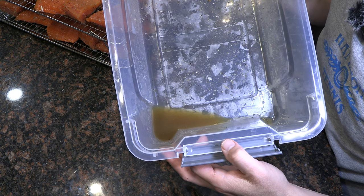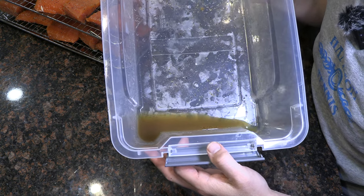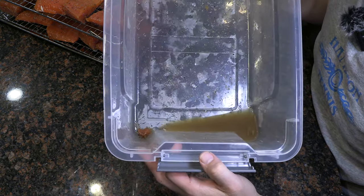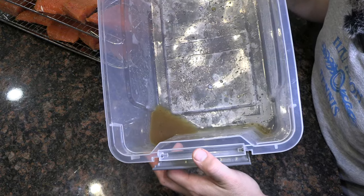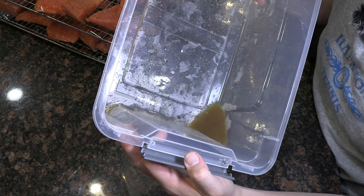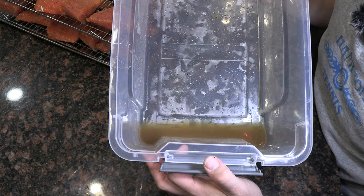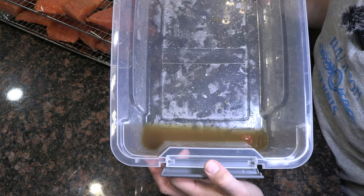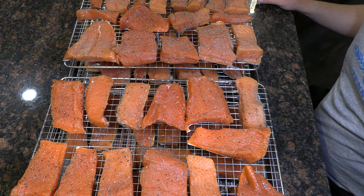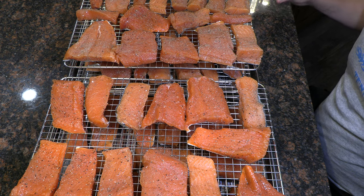Here's the liquid that was left over — pulled out by the brine overnight. There's probably about three quarters of a cup of liquid here. That's excellent because it's going to help set up for a really nice texture once this hits the smoker. Now these two racks of salmon go to the refrigerator in the open air for about 24 hours.